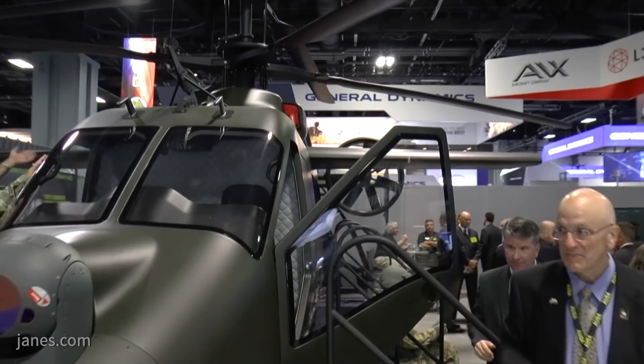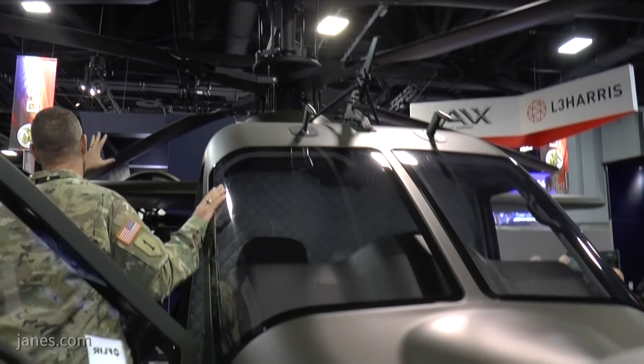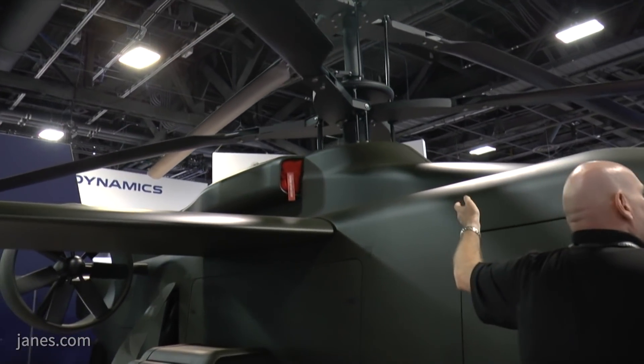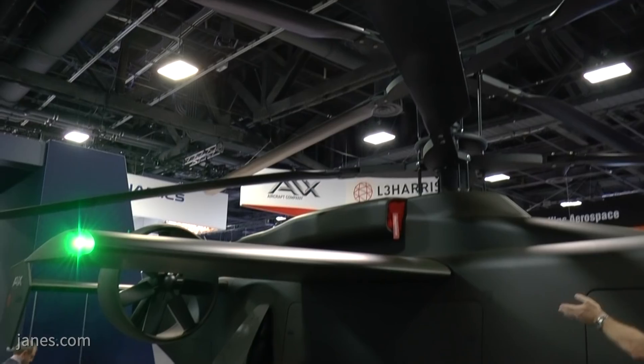I'm Nelson Fisk with Jaynes, and we are here at AUSA 2019 at the AVX L3 Harris booth. Lynn Morgan is walking us through his aircraft. What we have here is a compound coaxial helicopter — not a conventional helicopter. This is for the Future Attack Reconnaissance Aircraft competitive prototype program, and this aircraft is our entry. We got the contract for phase one in the spring of this year, and the down select is supposed to be in the spring of next year.